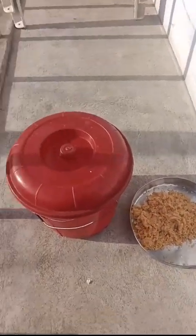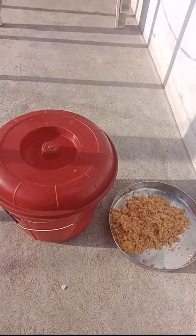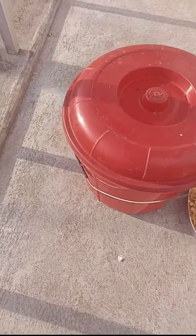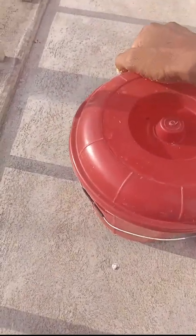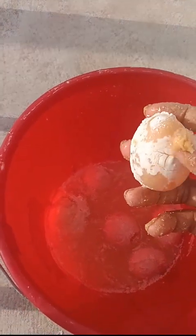In the previous video, lime and egg were added to a mixture. After a successful process of 10 days, I'm going to open it in the presence of sunlight. During these 10 days, it was kept in the absence of sunlight only. The smell was a little bit strong.